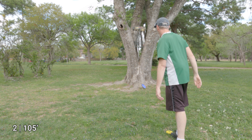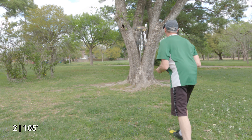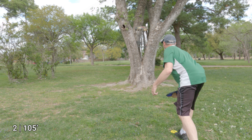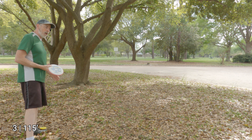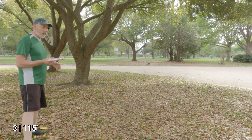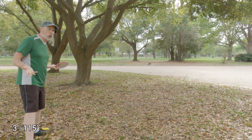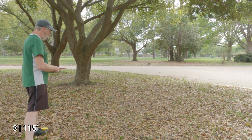I had a yip — let me retry without the yip, hopefully. There we go, much better. We've arrived at our next station — 115 feet from the basket. These are decent enough for short-range approaches. I've made this one difficult for a backhand, so we're going to go with the forehand.